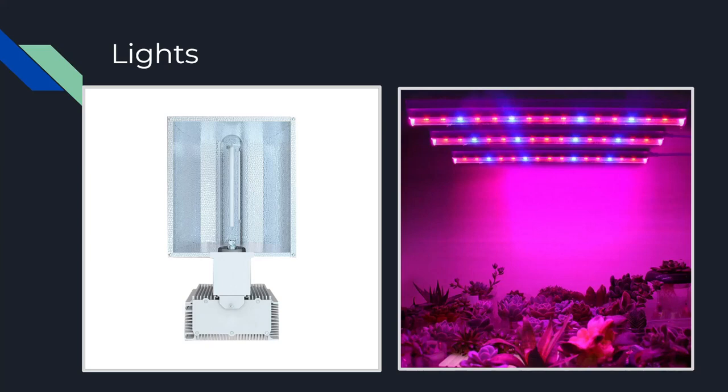HPS lights also run much hotter than LEDs, so you'll need to make sure your ventilation and cooling system can handle the extra load. If you're running HPS lights, make sure your lights are far enough from your plant, or you run the risk of causing light and heat stress, or even bleaching your buds — making them ripen faster and turning them white, which you don't want.